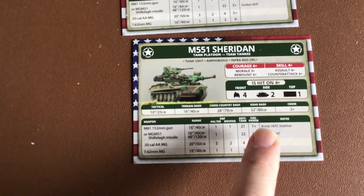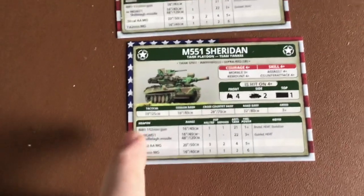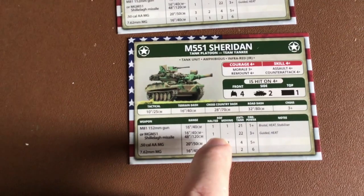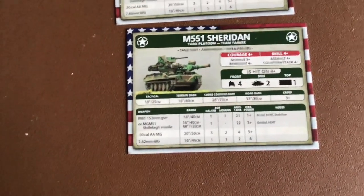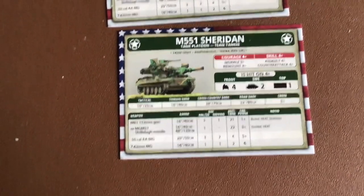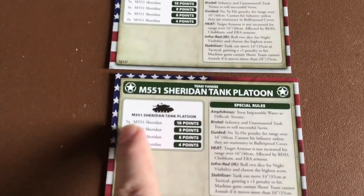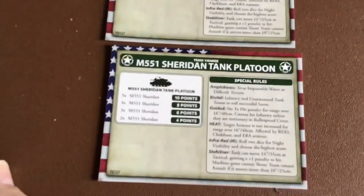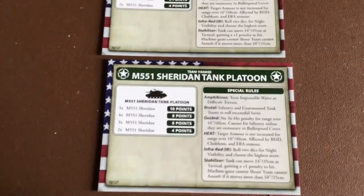The main gun is the M81 152mm gun with a 16-inch range, rate of fire one halted and moving, anti-tank 21, firepower one plus, with Brutal, HEAT, and Stabilizer. The Shillelagh missile has a range of 16 to 48 inches, halted ROF one, movement zero, anti-tank 22, firepower three plus, with Guided and HEAT. You can field the platoon of five for 10 points, four for eight, three for six, and two for four — working out to two points each with no weird sliding scale.